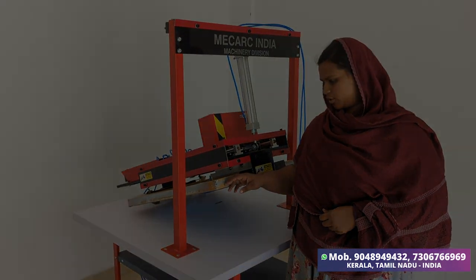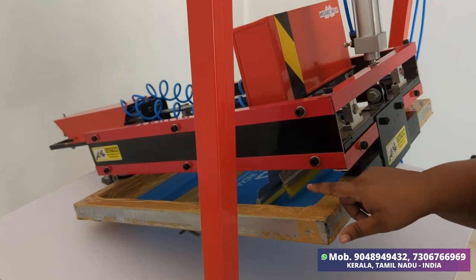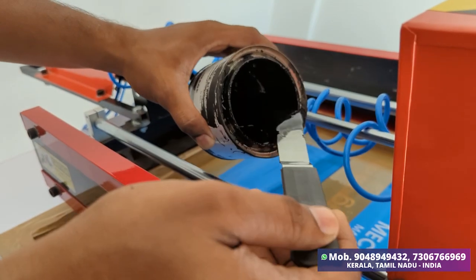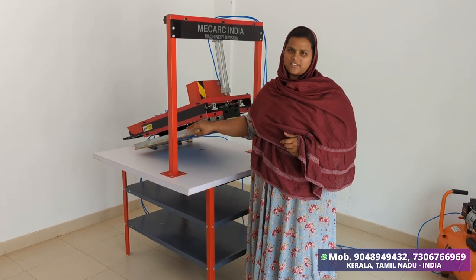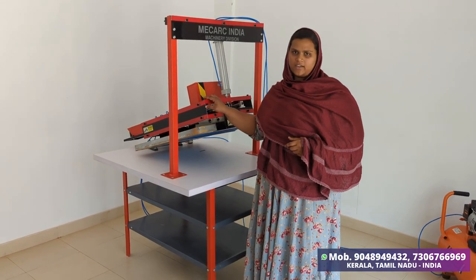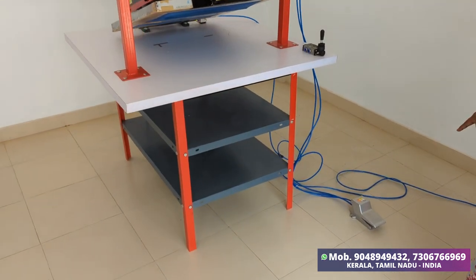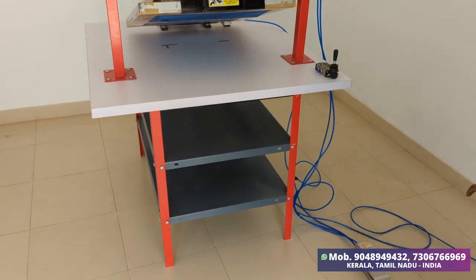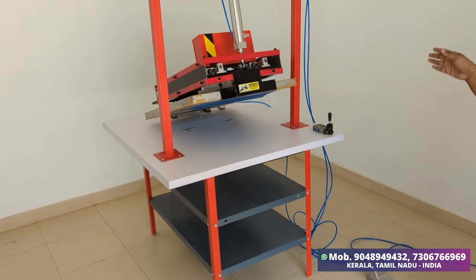We can print in 3-4 seconds. We can use a spread with the auto-printing function. This is a single-pedal operation. We can use this screen printing machine — just press it on the bed and print.